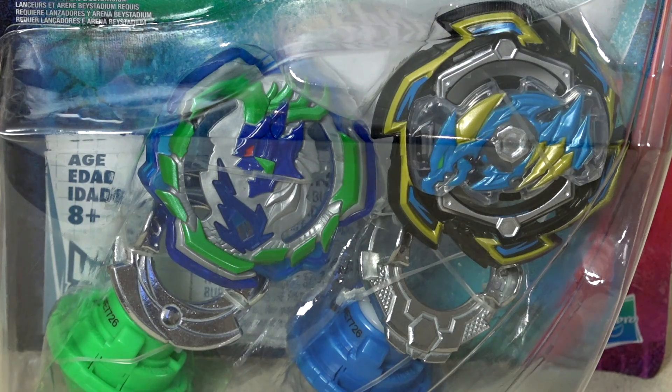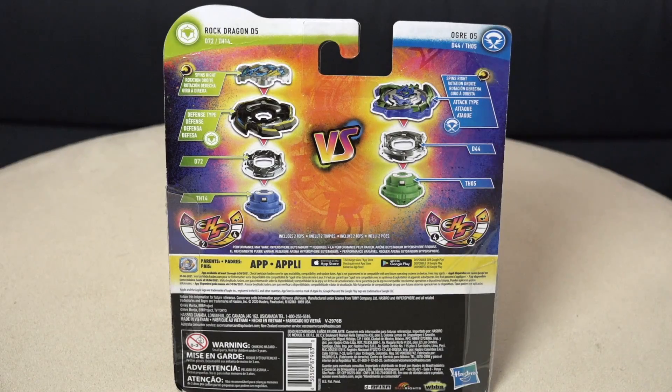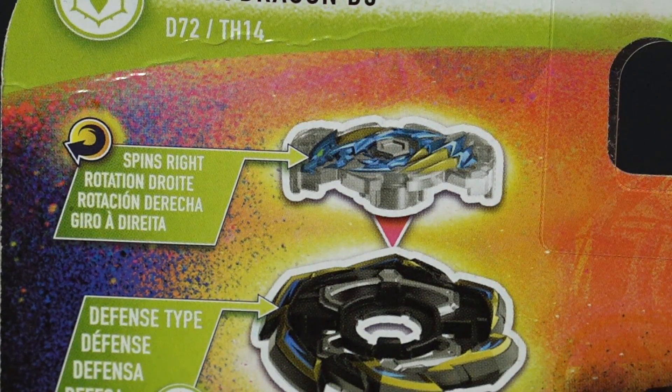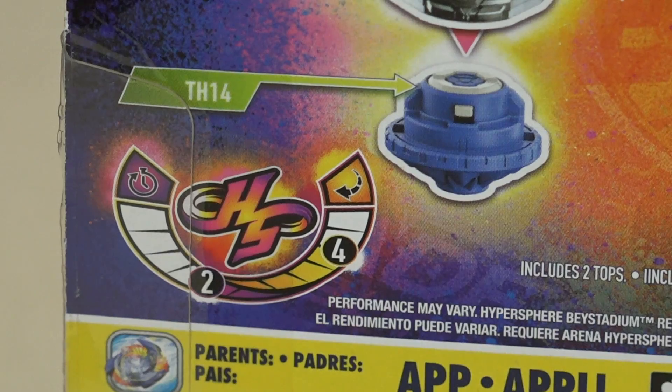It comes with Rock Dragon and Ogre 05. As you guys know in Beyblade First Rise, that's our main character - we have Drum and Dragon. Let's take a look at the back of the box. We have brand new parts, so we have Hasbro base now featuring the GT chip. And then we also have some kind of remakes of Sting and Charge from our regular Dragon. These are Hasbro versions of Sting which is called D-72, and then we got Charge - the Hasbro version of Charge - TH-14.